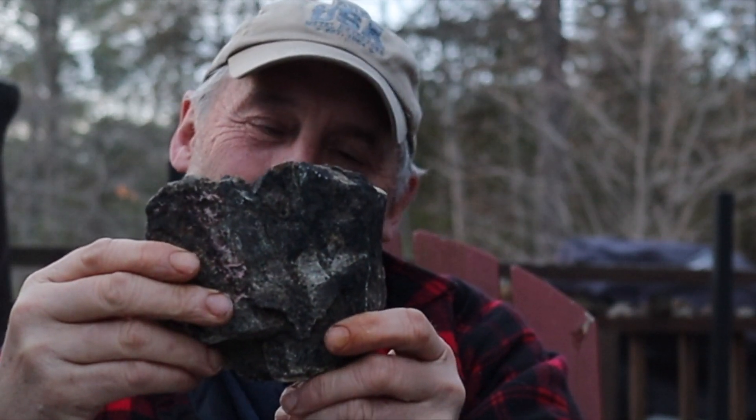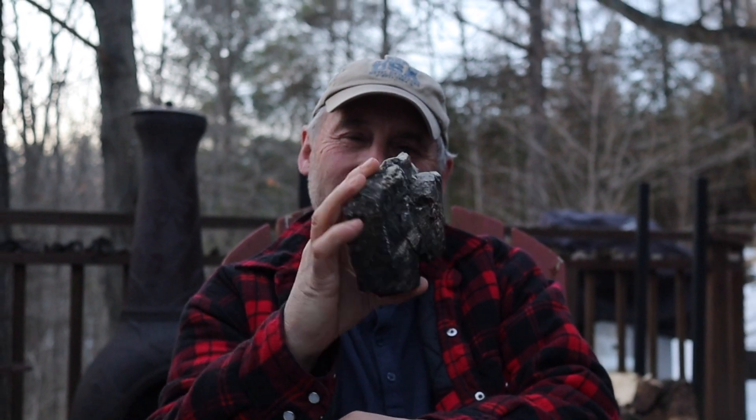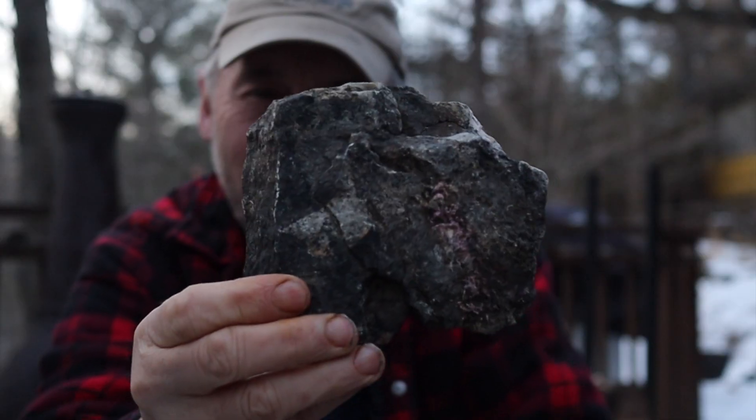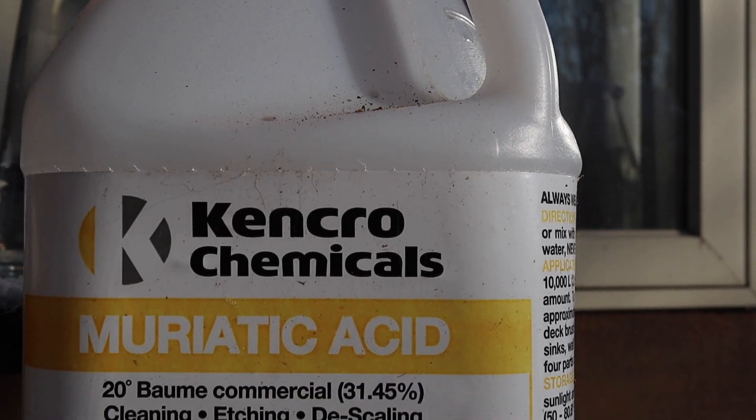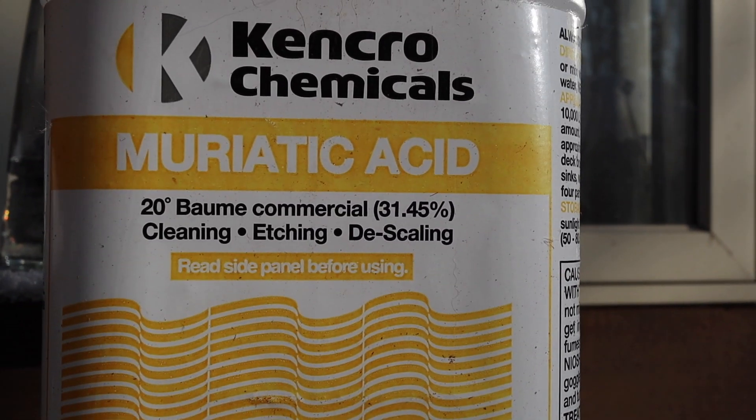I'm a miner and I've got a rock that I picked up with my metal detector while scuba diving outside of an old abandoned silver mine. In the rock is some silver ore — it's fairly heavy, about three pounds.